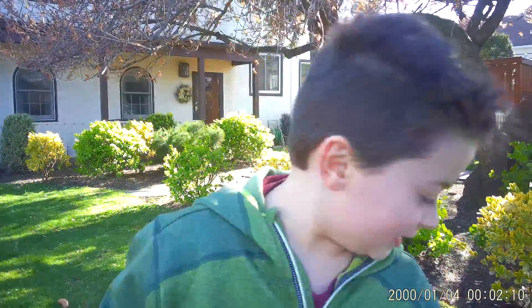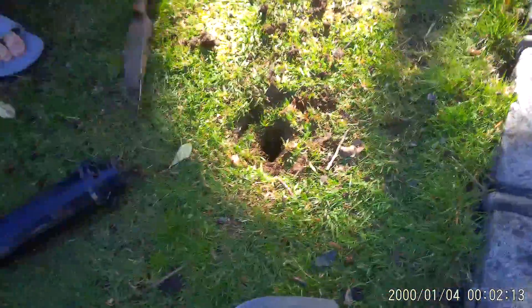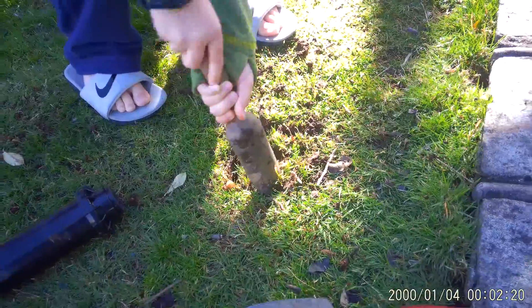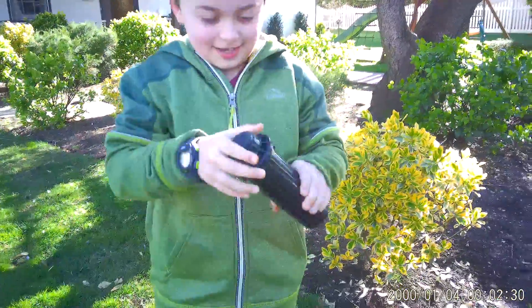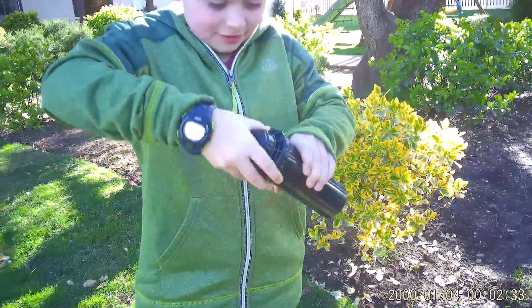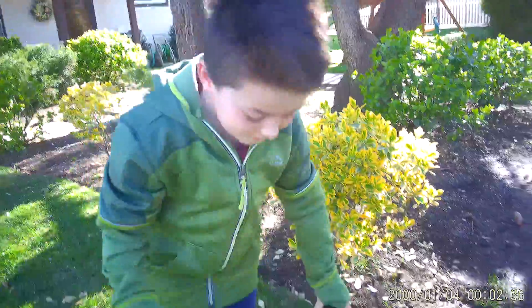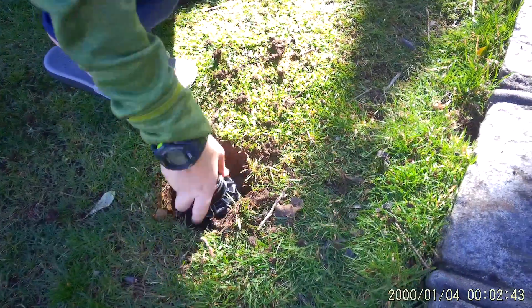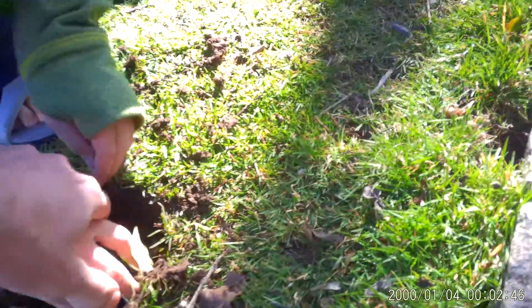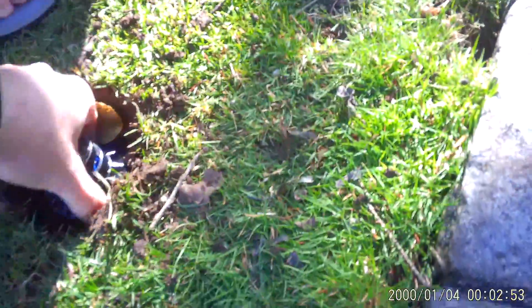Hey guys, welcome to another video. Today I had a broken sprinkler and I'm going to show you how to fix it. First you need to get a shovel, and sometimes you might have to cut out the side of the dirt a little bit. Then you get your sprinkler — I messed up — and you unscrew it, take this off, and you put this in. I'm not sure which way... I forgot. This way it goes.